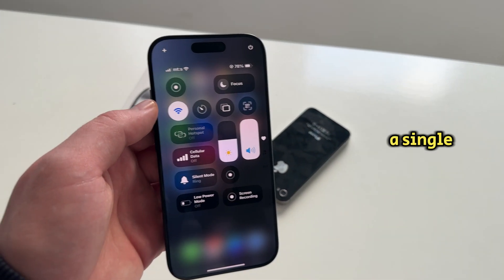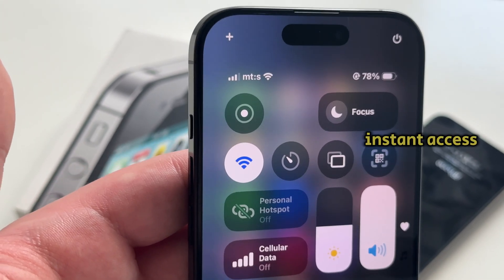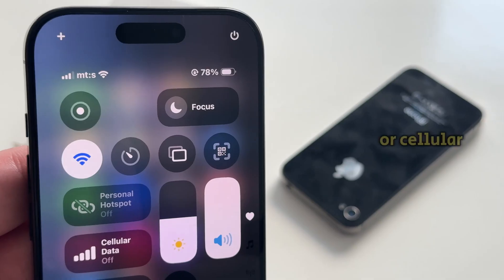You can now add a single, dedicated Wi-Fi button to your control center, giving you instant access to your Wi-Fi without touching your Bluetooth, airplane mode, or cellular settings.